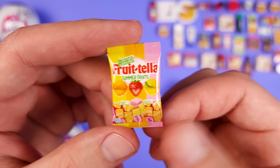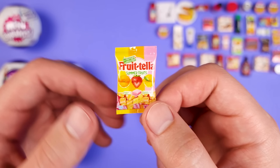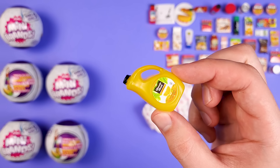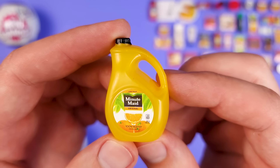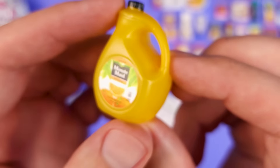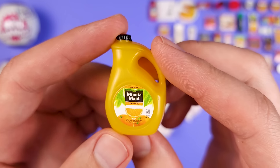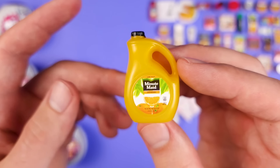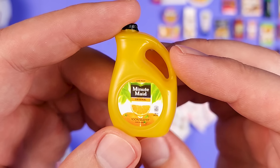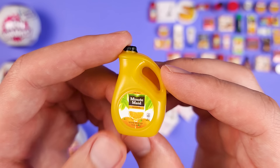The doubles are starting to pour in — this is another Frutella Summer Fruits, which looks very similar to Starbursts. Okay, this is new — we got a gallon of Minute Maid Orange Juice. It says low pulp, which brings me to an interesting question: if you have a choice, do you get pulp, no pulp, or low pulp? I personally prefer pulp. What about you?